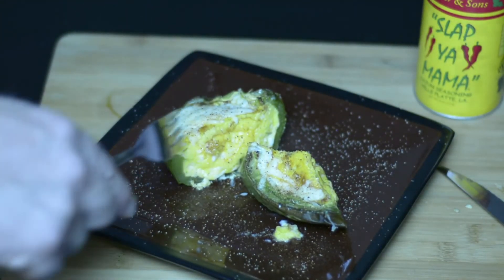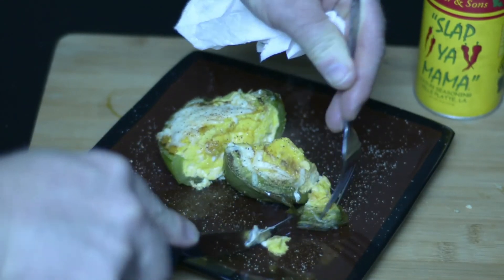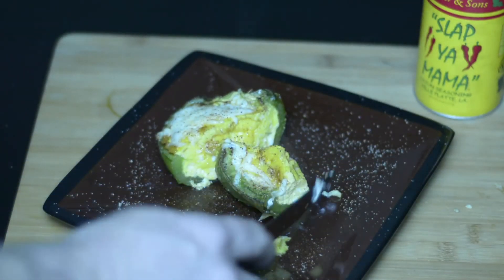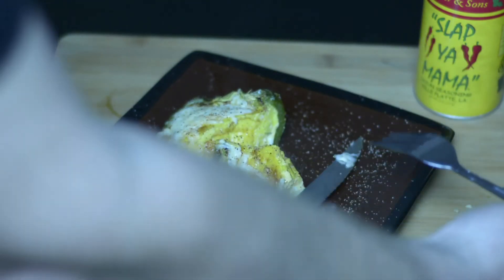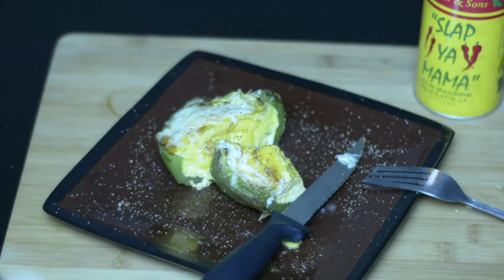'Slap your mama' — this is on point. Flavors are banging. Change it up, so good.